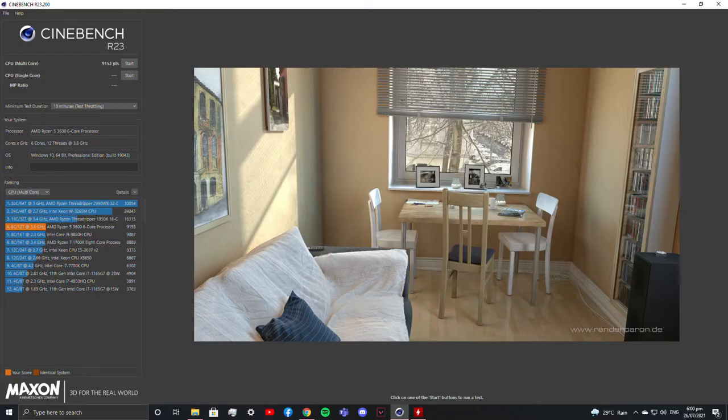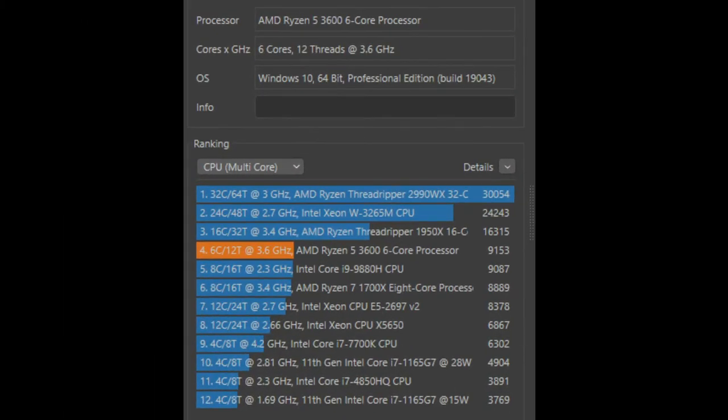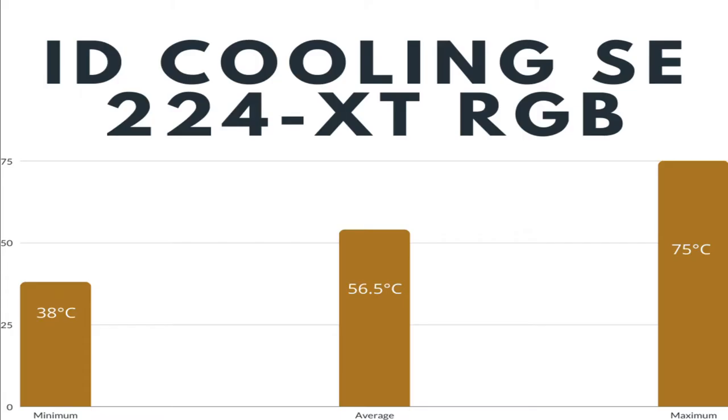After running the Cinebench R23 multi-core test for 10 minutes, my Ryzen 5 3600 had a score of 9153 and reached a maximum temperature of 75 degrees Celsius. Even when gaming, the temperature rarely reaches 70 degrees — it is usually around 60 to 65 degrees Celsius.